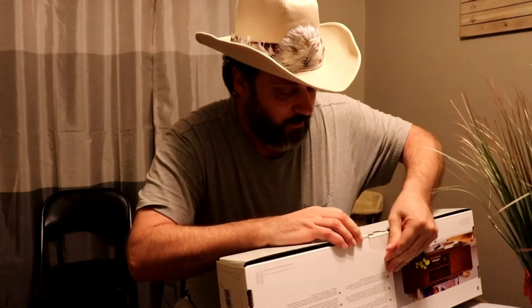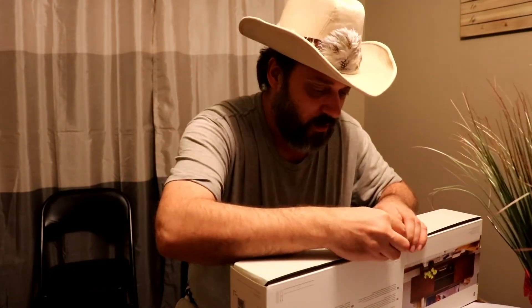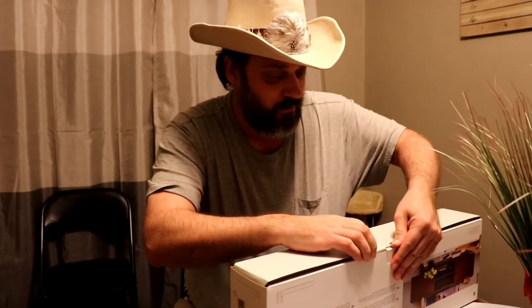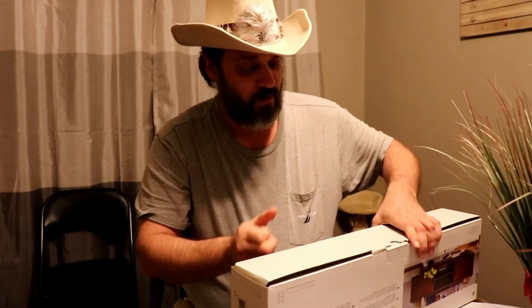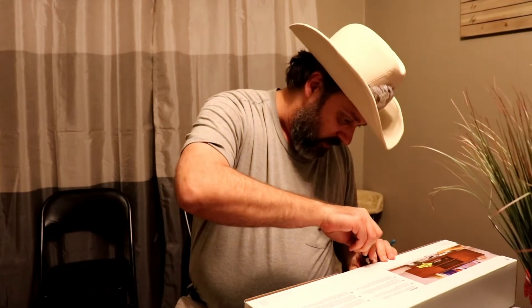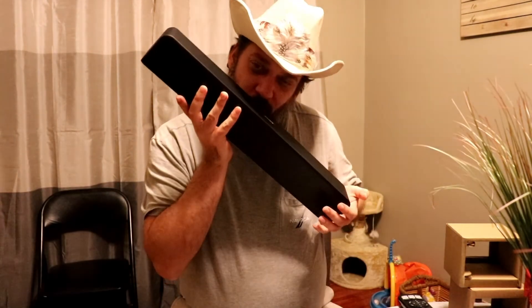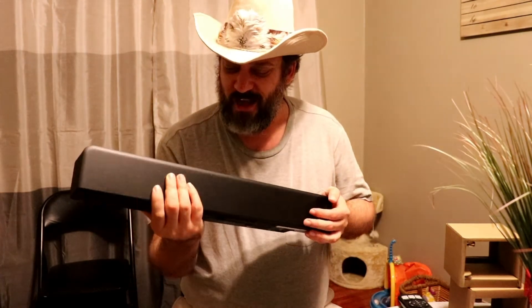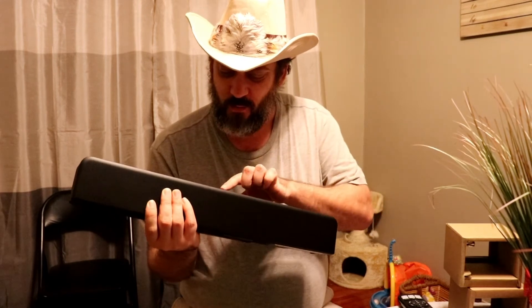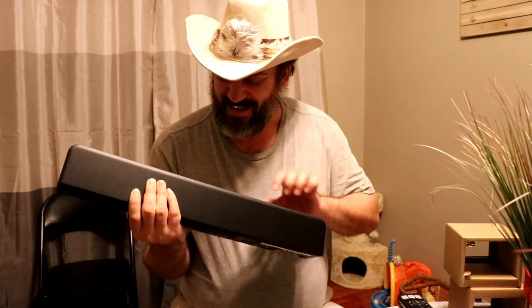We're going to go ahead and break that seal here. Oh my goodness. She's crazy. You sexy — yes you are.